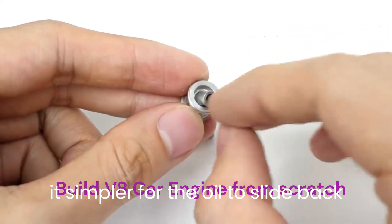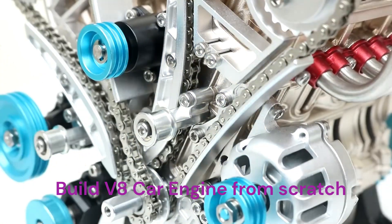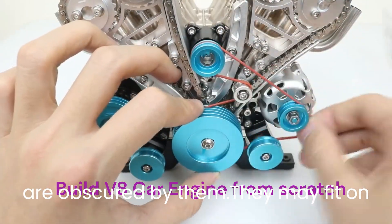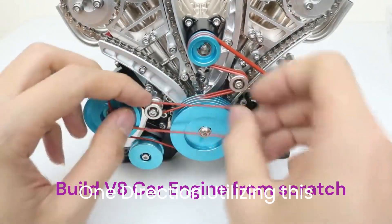This will make it simpler for the oil to slide back into the block. Activate the heads. Make sure the head gaskets are installed and that none of the water jacket's holes are obscured by them. They may fit on more than one way, but only function in one direction.